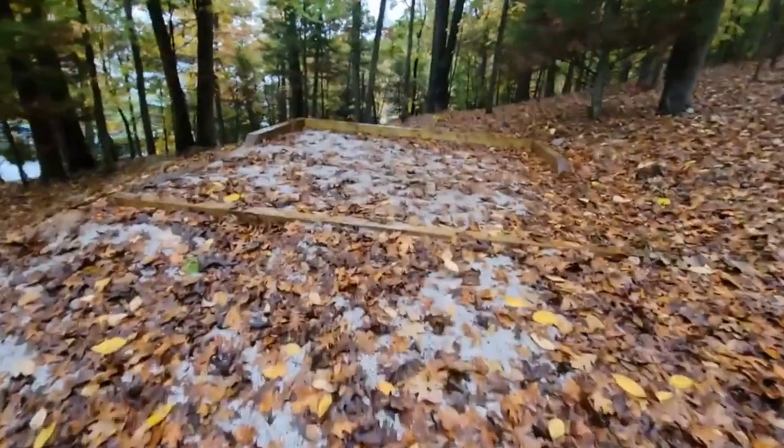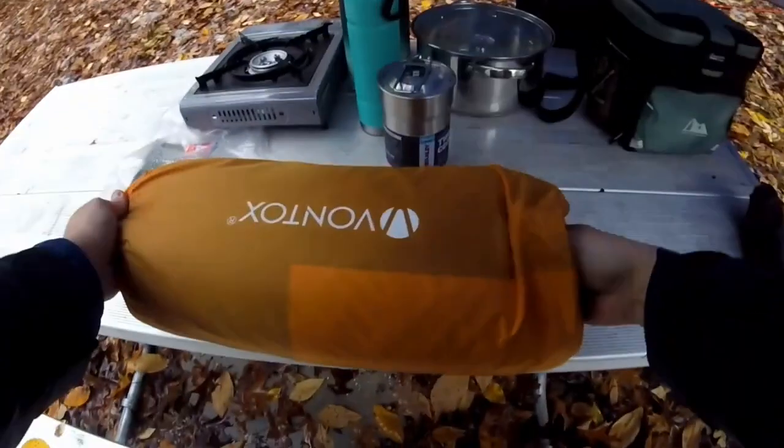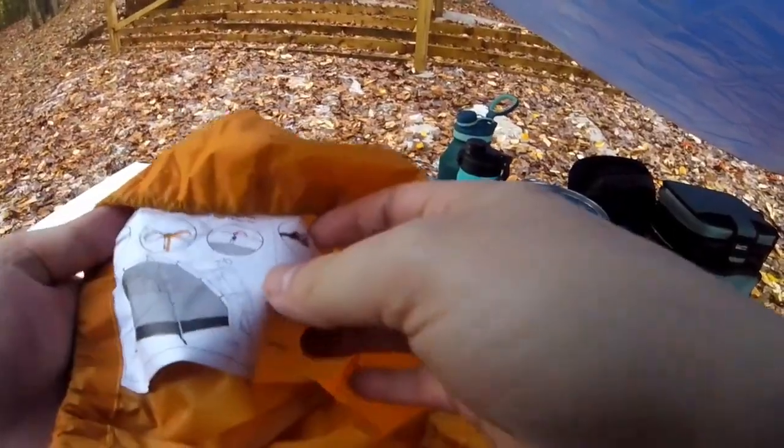Fire pit. I didn't bring any wood because it's all wet. Alright, time to set up the tent. Hopefully this is a good angle. It's a two-person tent — that's what it looks like. A bunch of mesh on the top, so it'll have to be quick to get the rainfly on.